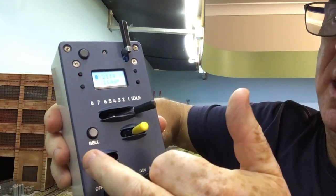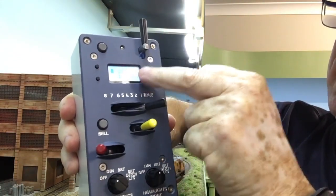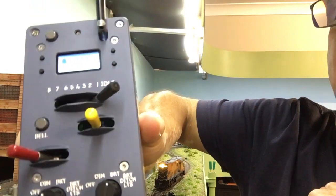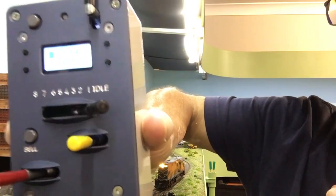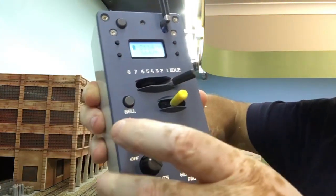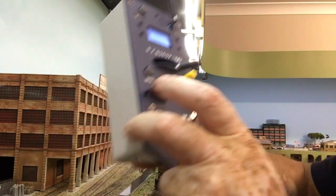And your braking. You also have your bell, and you have these buttons that enable you to select different functions. You can see the screen — not very well — and these set your lights.